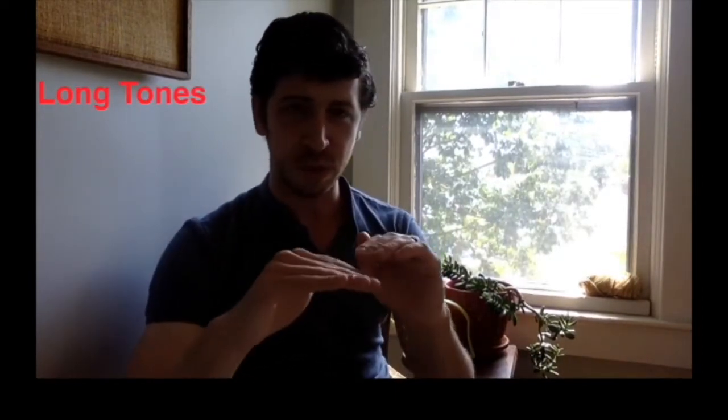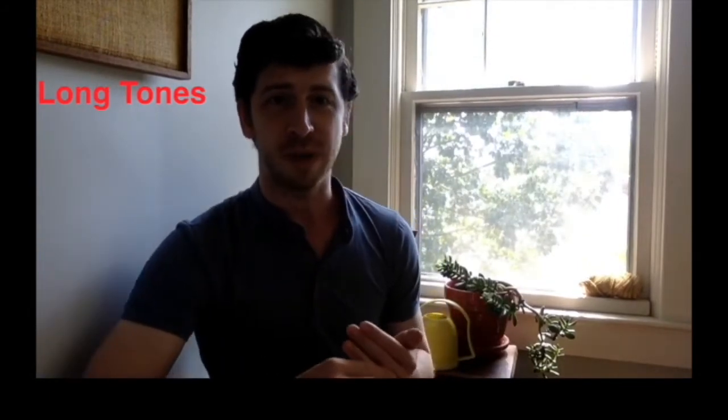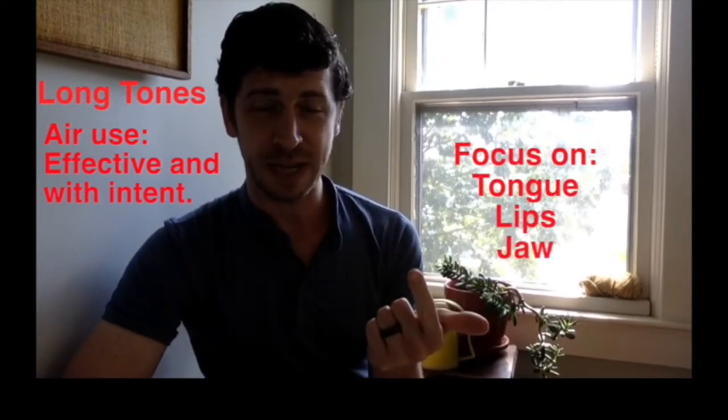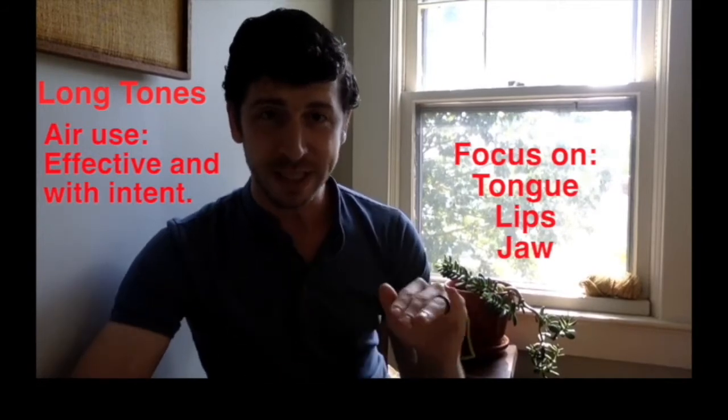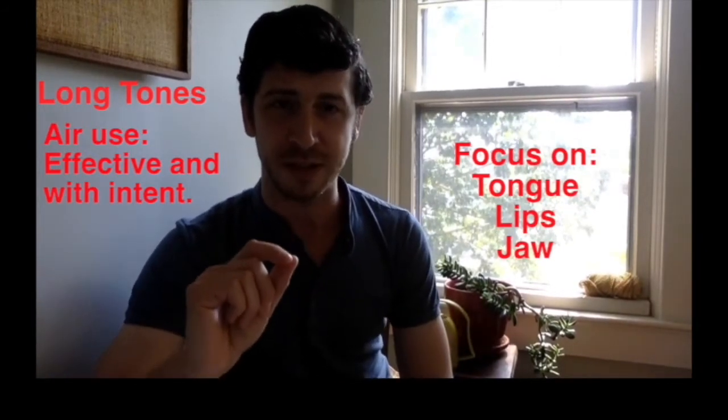I start my practice session with long tones — nice, simple, long sounds. We need long tones because we have to get better at using our air effectively and with intention. Our tongue, our lips, and our jaw all need to be set up for our practice session, and long tones help us do that.